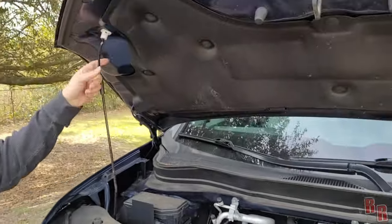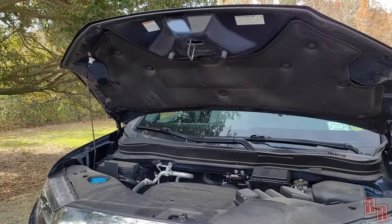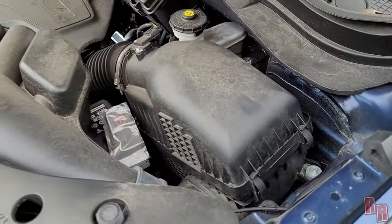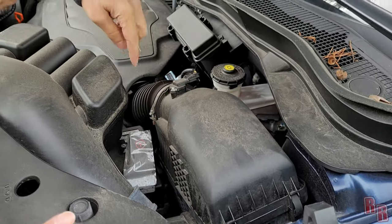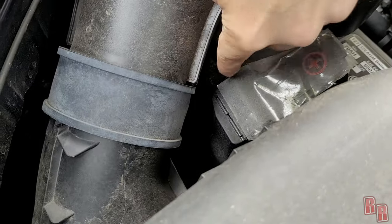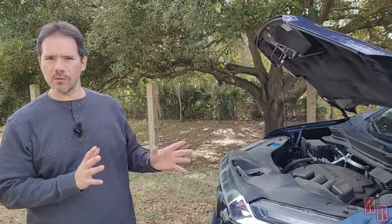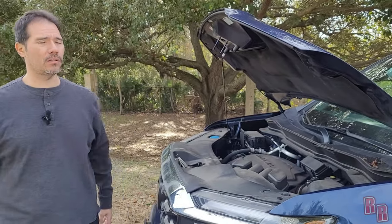I don't really like the prop rod — I preferred the Durango's piston-style hood support. Battery is over here. One known issue with Hondas, especially 2018 to 2020 models, is a loose battery terminal at the bottom. If you have problems with the car cutting off or the infotainment system acting weird, have your mechanic check and tighten that lower terminal.